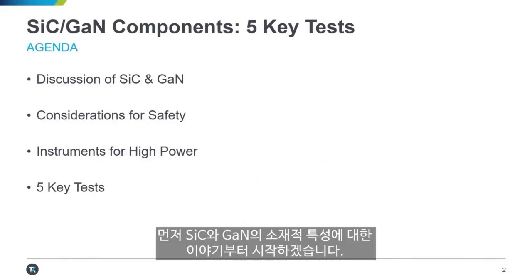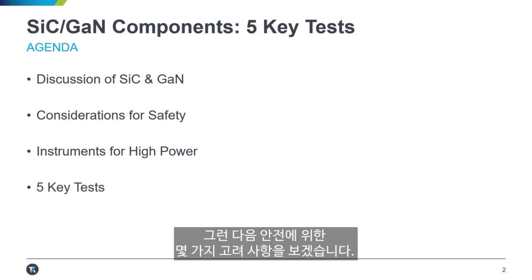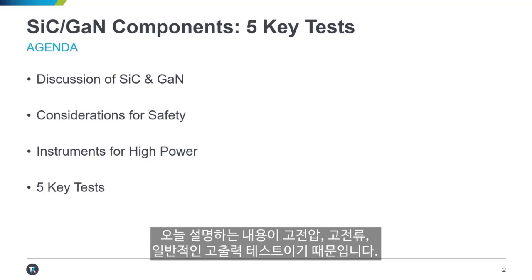We're going to start with a discussion of silicon carbide and gallium nitride — why we're talking about these materials in particular. We're going to go through some considerations for safety since we are going to be talking about high voltage, high current, and just in general high power testing today.